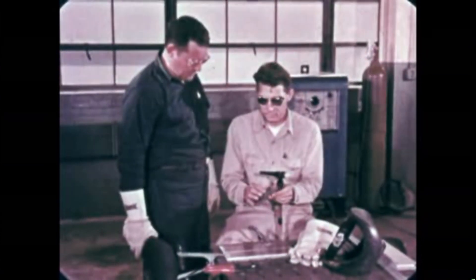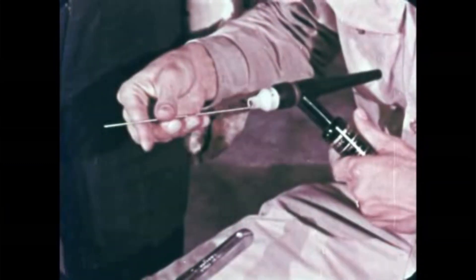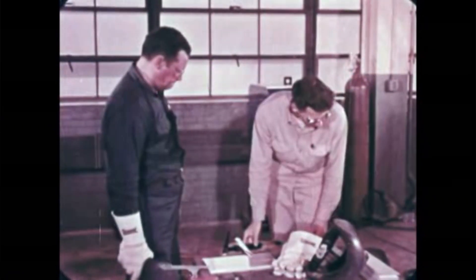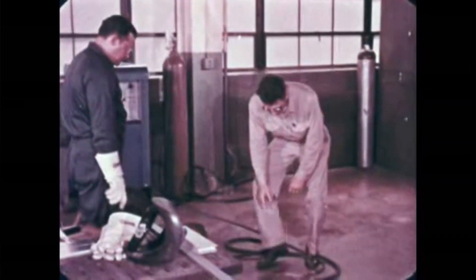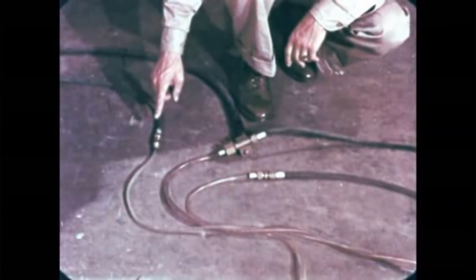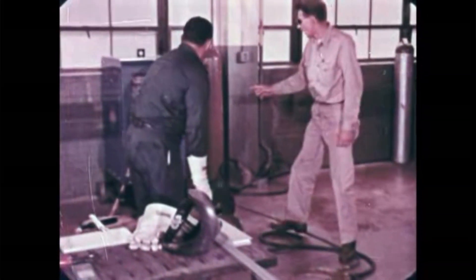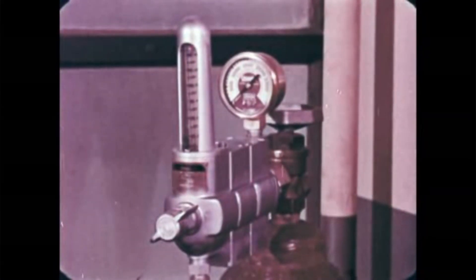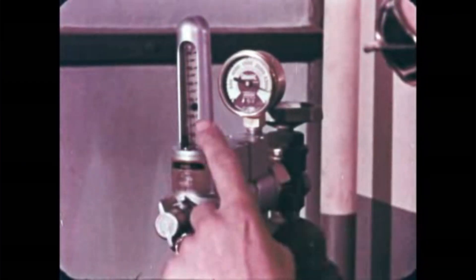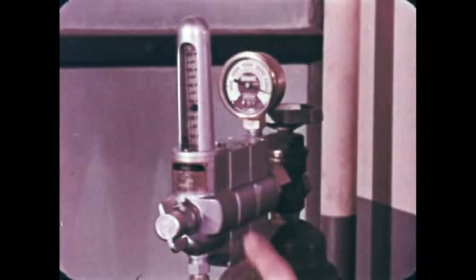Let's make a weld with a Heli-Arc torch. Insert the tungsten electrode, then tighten the torch cap to hold it in place. The electrode should extend about an eighth of an inch beyond the gas cup. Check the connections on the electric power cable and the flexible hoses that convey the gas and cooling water to the torch. Turn on the power supply and the argon regulator and set the flow meter, regulating the amount of gas flowing to the torch. The settings for the welding current and the argon flow are determined by the work to be done.